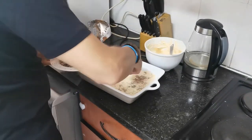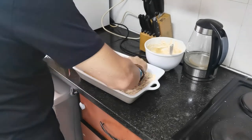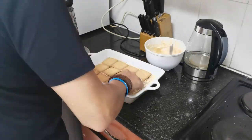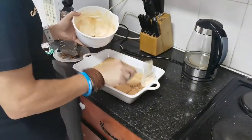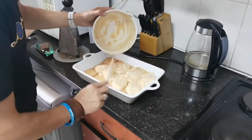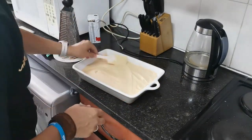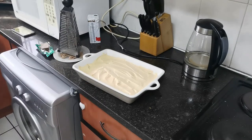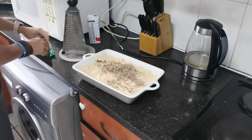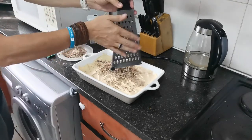Next up, take your peppermint crisp chocolate and grate it fine. Take the grated chocolate and sprinkle it over the filling that you've just spread out evenly. Once that's done, pack your second row of cookies, then filling again, and finish off with a topping of grated peppermint crisp chocolate. You should be able to get about two layers done like this.